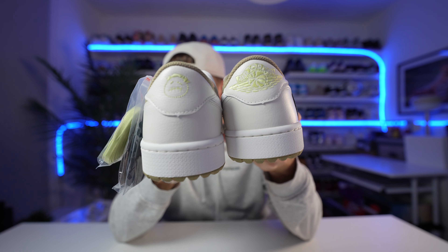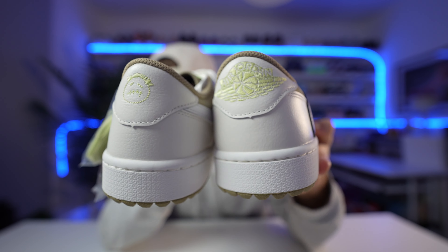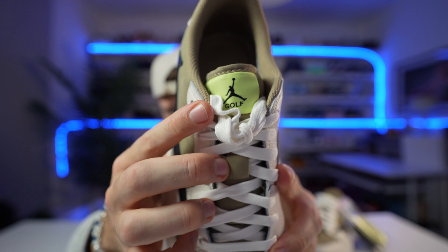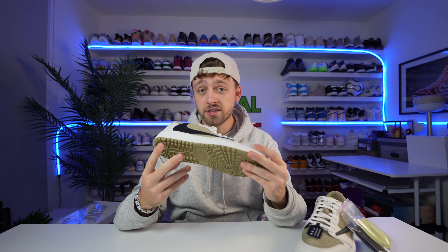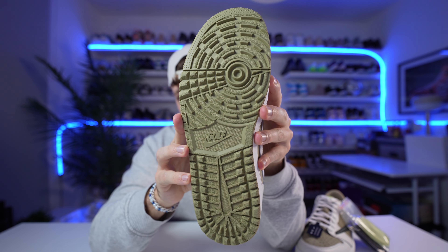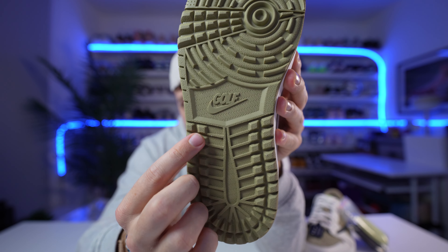On the back of both of them, they have embroidery on the heel in a luminescent yellow — really quite hard to see in certain lighting, but it is there. That embroidery on the heel actually matches the tongue tag, which has the Jumpman and the Golf logo. Because this is a golf silhouette and you're expected to play golf in them, they do come with extra grippy tread on the bottom to help you not slip on the golf course. It also has 'Nike Golf' on the bottom, which is a cool detail you don't get on any of the regular Travis models.